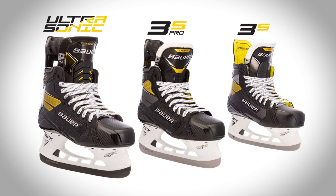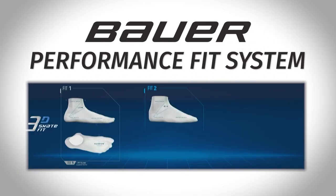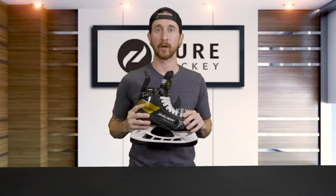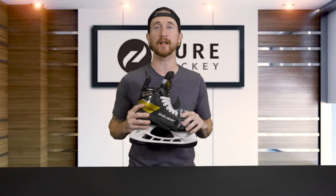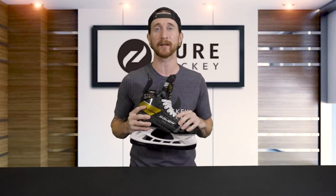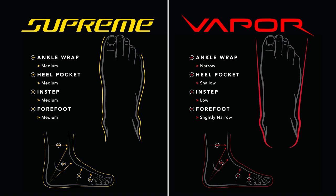The biggest change to the top 3 price points, including this skate, is Bauer's performance fit system. To better understand why Bauer changed their fits, here's some quick background on how things were prior to 2020. Supreme and vapor skates have always had unique technology and structural characteristics, but they were built with different foot types in mind — the Supreme being for a medium volume fit with a medium forefoot width, or the Vapor for a lower volume fit with a slightly narrow forefoot width.